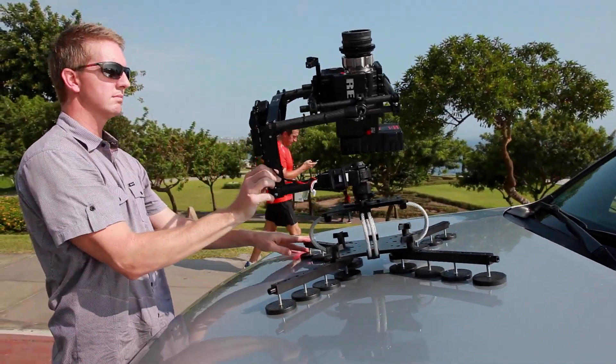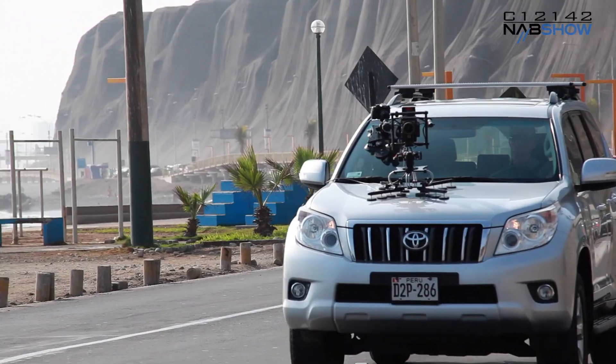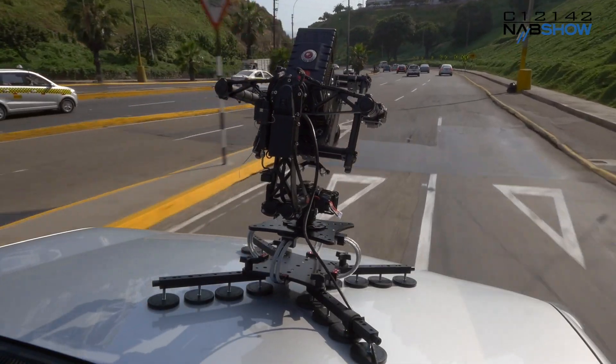Every production that I've been on over the past year has had at least one gimbal on the shoot. And a common scenario that I know well is hanging out the back or the side of a minivan with a producer holding on to my belt trying to get a good shot. The CloudMount solves this in a practical way and the results are amazing.